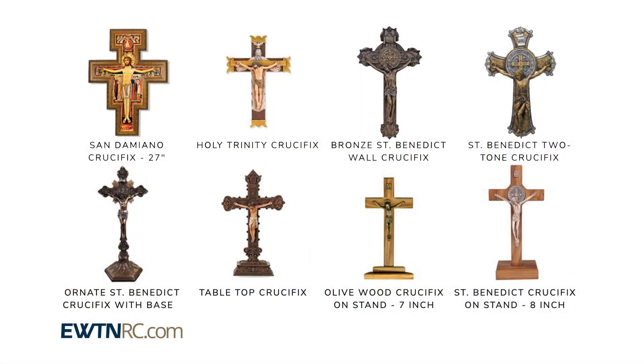We have a tremendous variety of crucifixes and crosses. You can choose from a wide range of sizes and materials, from wall crucifixes to necklaces, at EWTNRC.com.